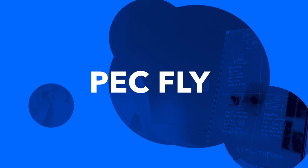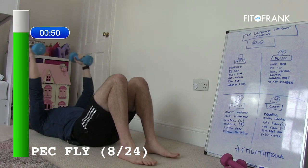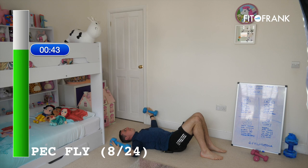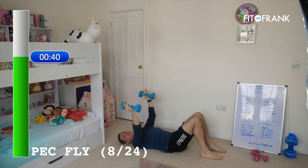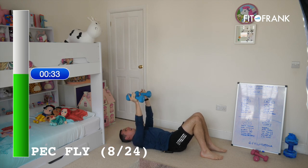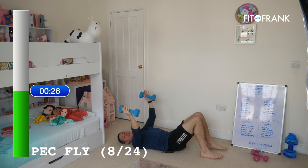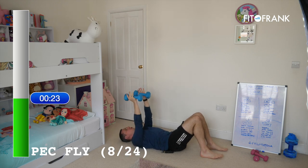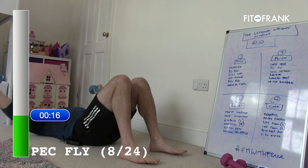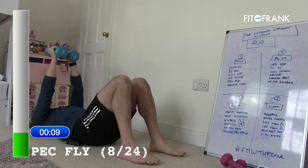Next one is pec fly. Arms straight, bring the dumbbells wide — with that wide lever and straight arms, it's much tougher on your chest muscles. It's actually the same muscles we've just worked, we've just made it harder. Squeeze those chest muscles, keep your back nice and flat on the floor. Stick to that tempo — two seconds each way. If you go quicker than that, you tend to lose control and lose the effect of the weights. We want you to feel it and work those muscles to fatigue. That's the goal with weight training.